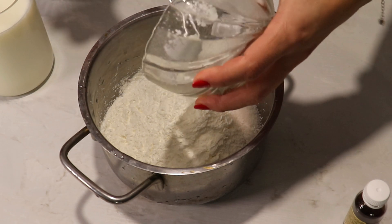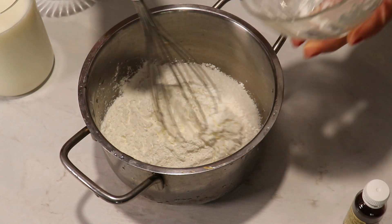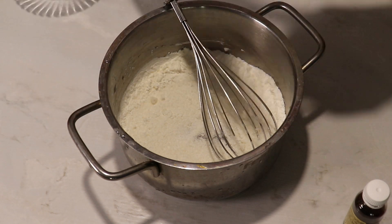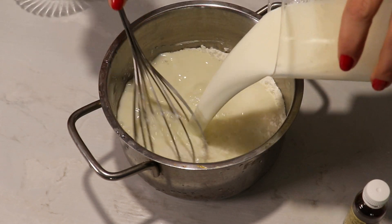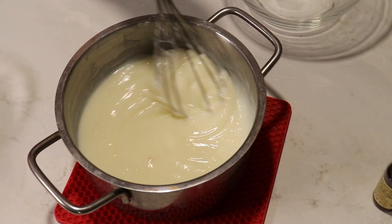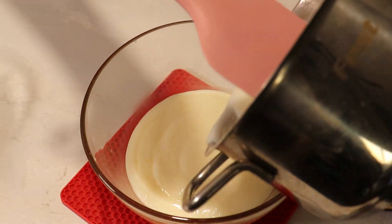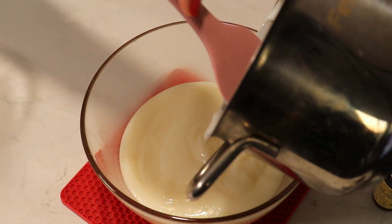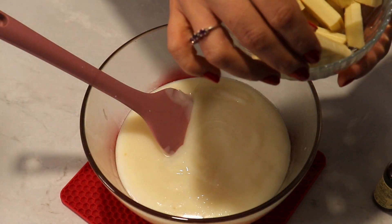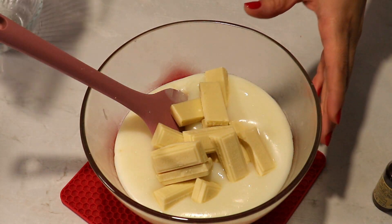In a tiny pot I'm gonna mix sugar and cornstarch, and also add cold milk. Put this on the stove on low heat and mix continually with a whisk until it's getting thickened up like this. Now I'm gonna pour it into a bowl and add the chocolate while it's hot — this will help the chocolate to melt.